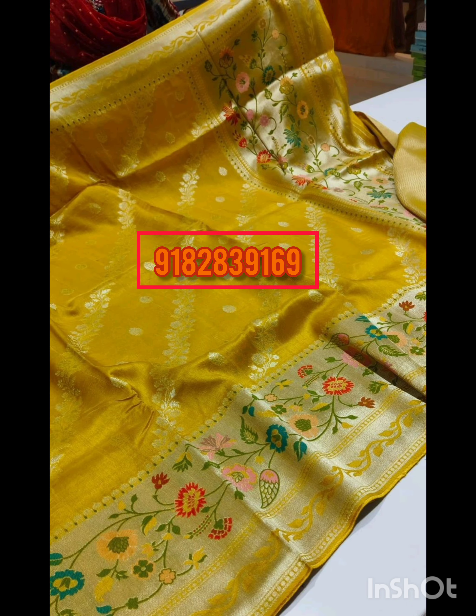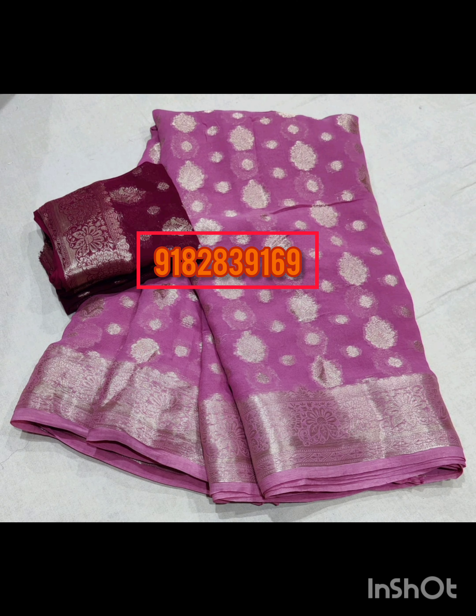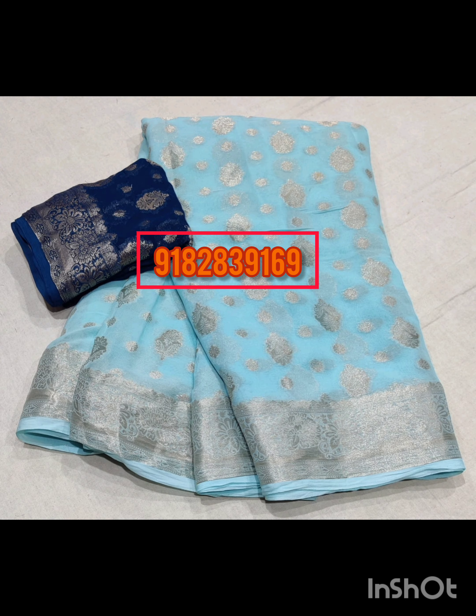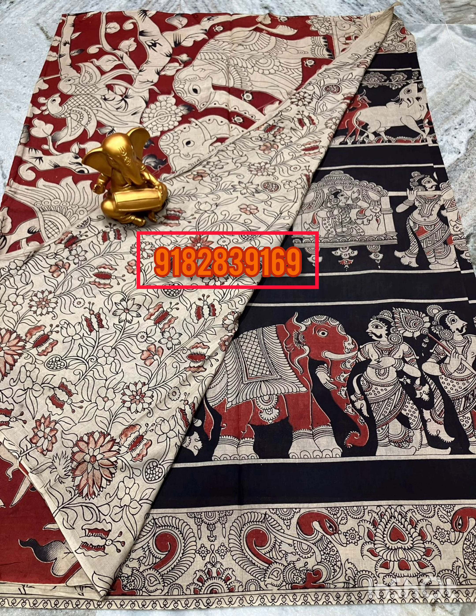Now we have pure handloom Matka silk sarees at $5000. We also have Benarasi soft Caddy Georgette lightweight sarees at $2500. Now we have pure Kalamkari Mangalgiri cotton sarees at $1500, shipping free.